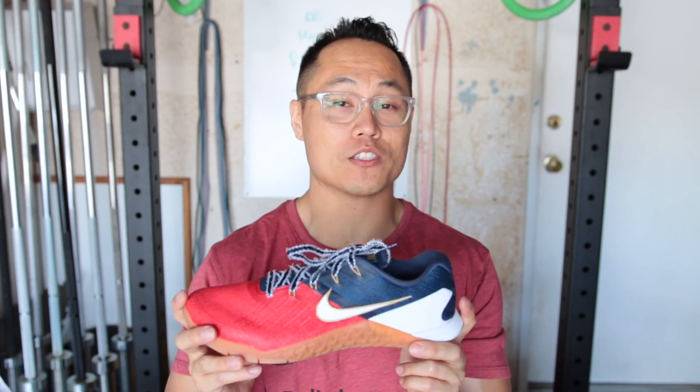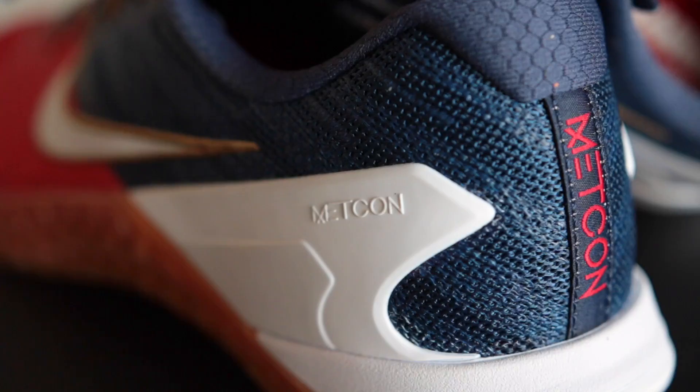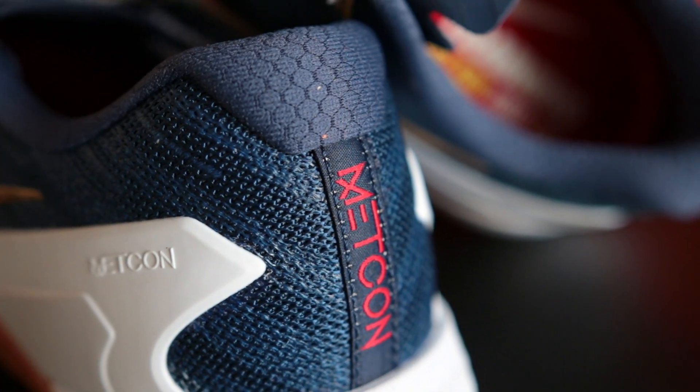This only retails for $130, which is the normal Nike Metcon 3 price. You can get the Freedom Nike Metcon 3s from a few different retailers — I'll leave a link in the description. Roadrunner Sports has these for anywhere from 10 to 25% off depending on when you buy them. Roadrunner usually has pretty good sales and they have a really good return policy as well.